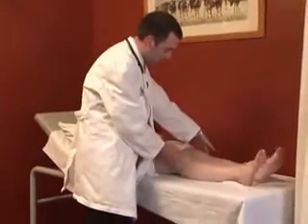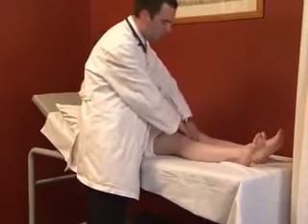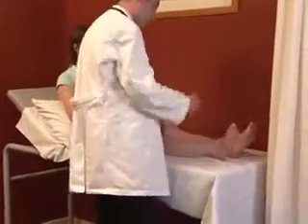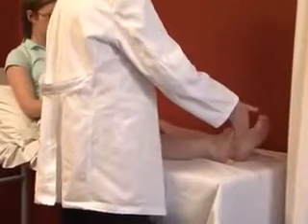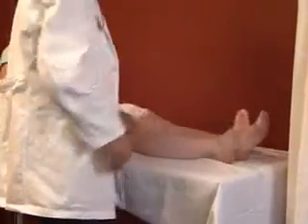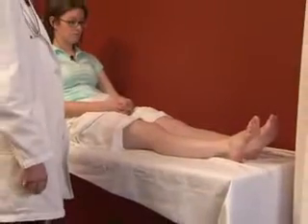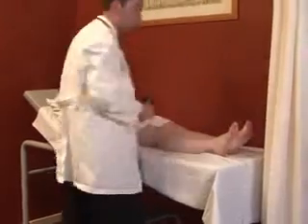We then assess hip abduction and adduction by asking the patient to push their knees out against resistance and push in against my hands. Assessing power at the ankle, we ask the patient to bend their toes right back and hold them there, then push down as if pressing on an accelerator. Both sides are assessed and compared.